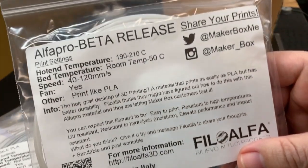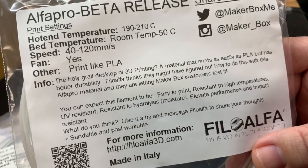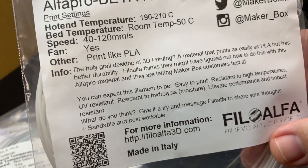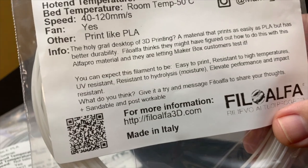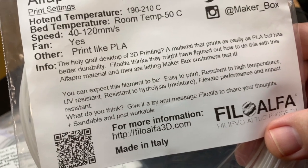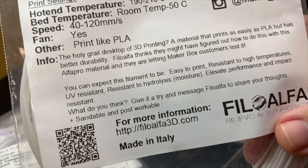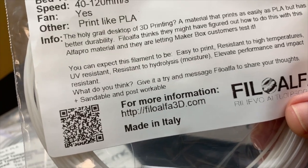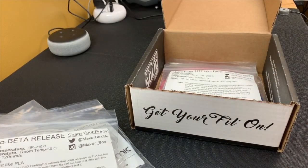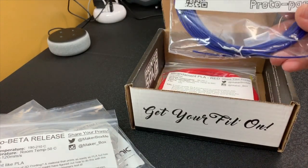The next one is from Philo Alpha, called Alpha Probe Beta Release. The temperature print ranges look like PLA settings, and it does say 'print like PLA.' They're claiming this to be the holy grail of desktop 3D printing — it prints as easy as PLA but has better durability, so they think they've cracked the code on it. It's also resistant to high temps, UV, and hydrolysis — that's when the filament or printed item absorbs moisture out of the air. So it's going to resist all of that, which should be really good.